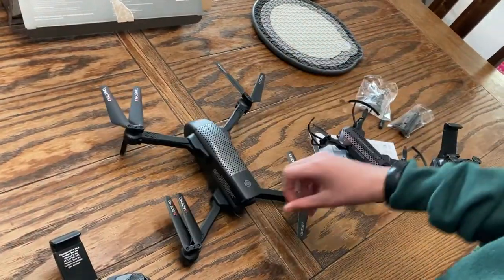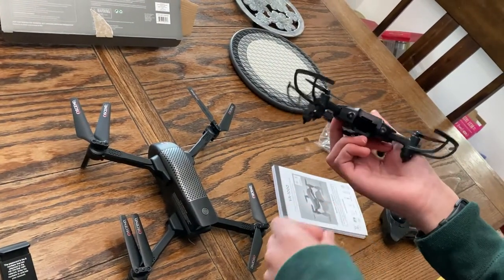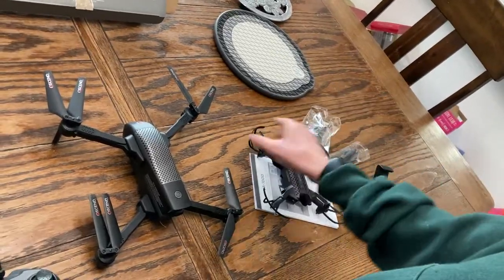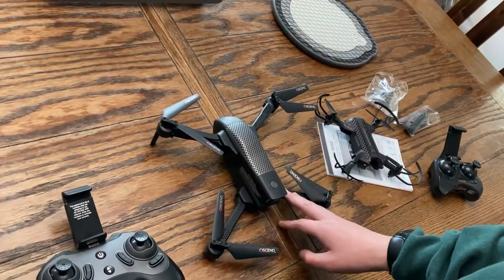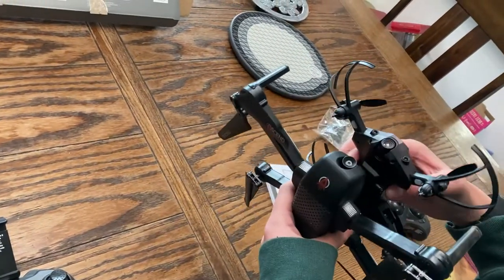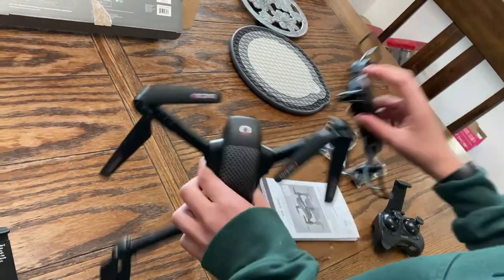This one has a stronger battery — you can tell the batteries aren't in them because they're charging. This one has the weakest battery, but it does last for 10 minutes, while this one lasts for about 20 to 30 minutes.